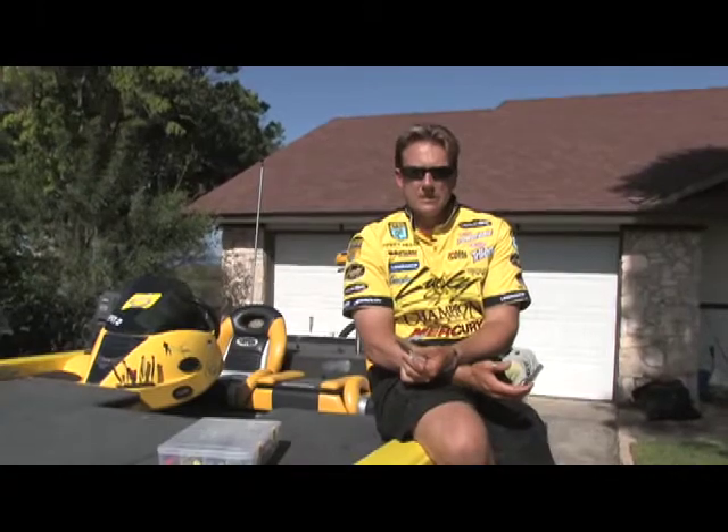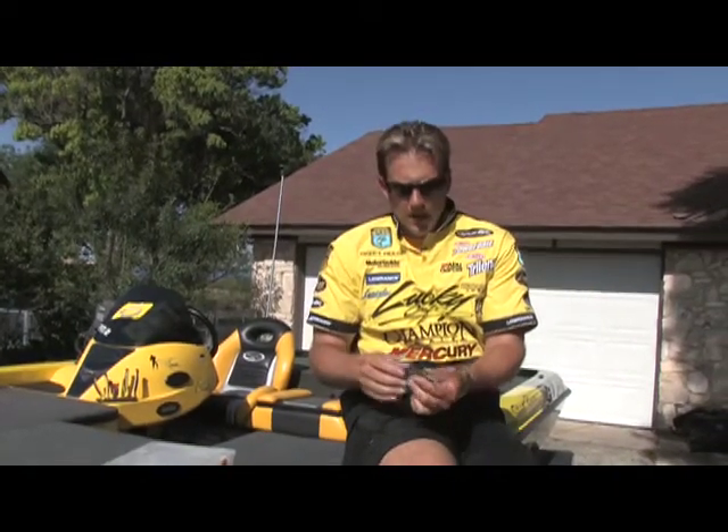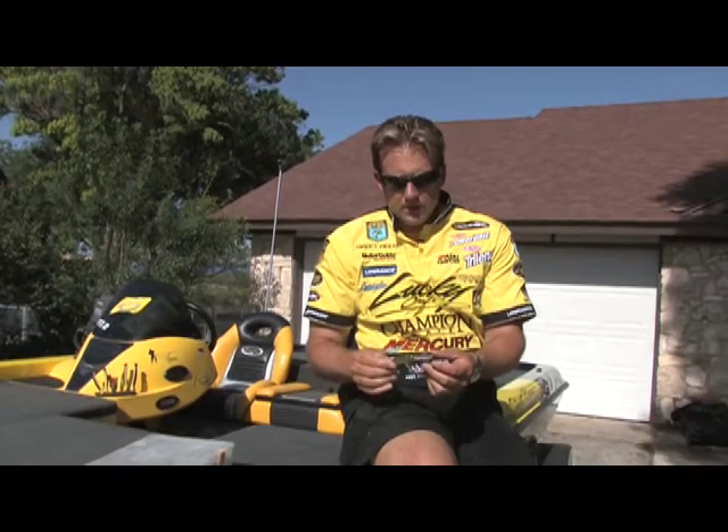Working with Lucky Craft these last few years, we're always trying to create something new and exciting, but there are some old staples out there that are truly effective. The original Shad Wrap is a great bait — the shape, the size, and the action of that bait are all great.